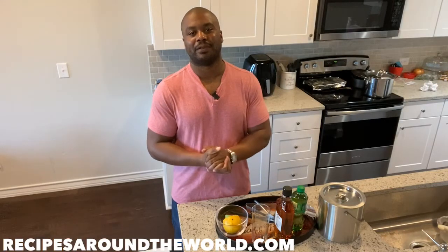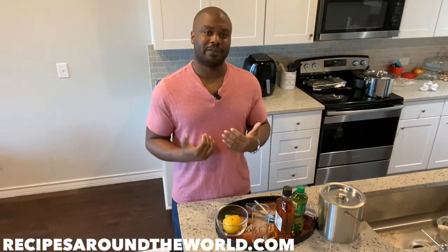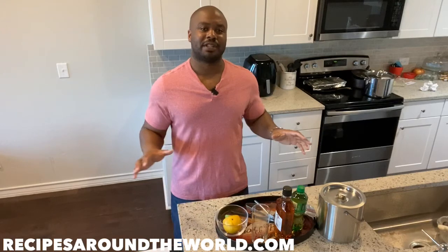Hi, I'm Ben and welcome to my YouTube channel, Recipes Around the World. I'm the creator of Recipes Around the World, and I invite you to check out my blog at recipesaroundtheworld.com for a rich selection of food and beverage recipes from around the world.